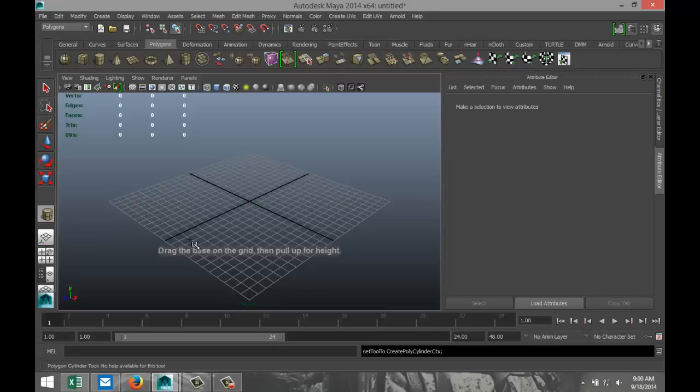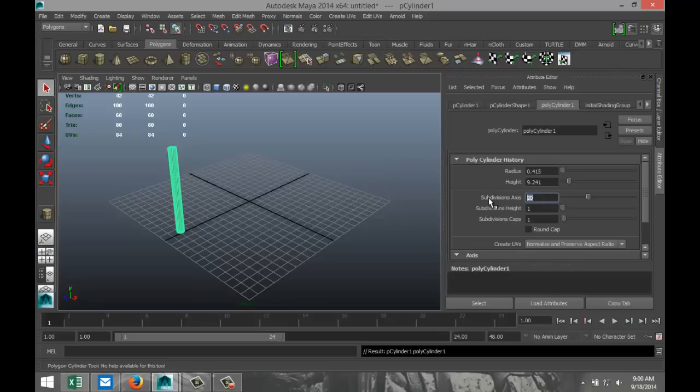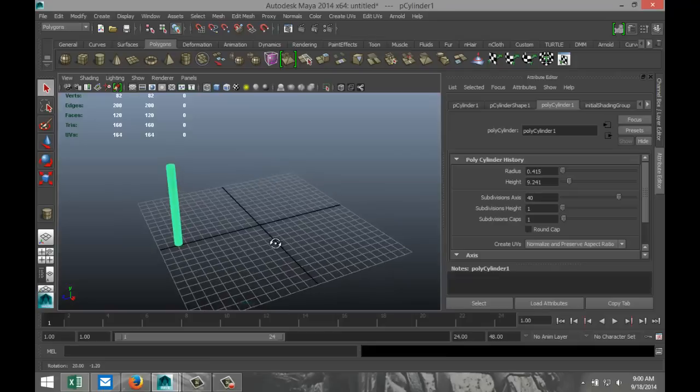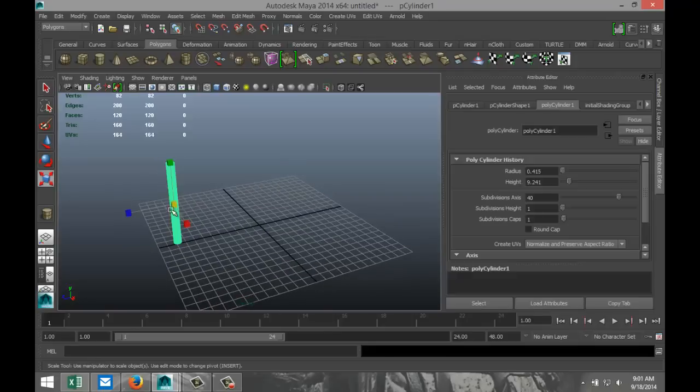We're going to start off by creating a polygon cylinder and we're going to pull that up on the grid. We're going to increase subdivisions to make it nice and round — let's say 40 or so. Next we are going to cap that. Let's make this a bit thinner and stretch that a bit.